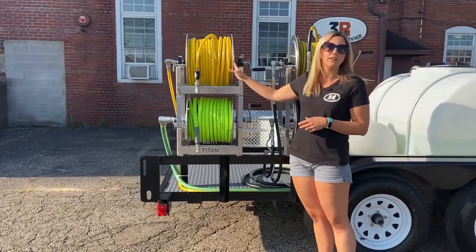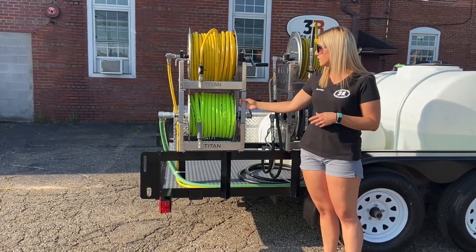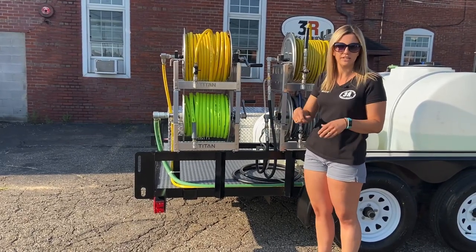The second set of reels is the soft wash reel. This has 200 feet of half-inch hose, and then we've got 100 feet of three-quarter-inch Flexzilla on the bottom here for your incoming line.